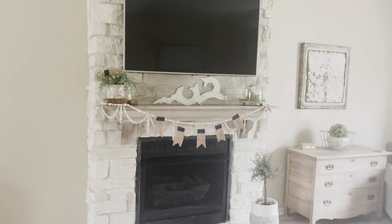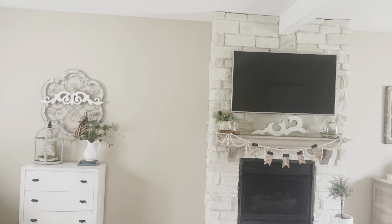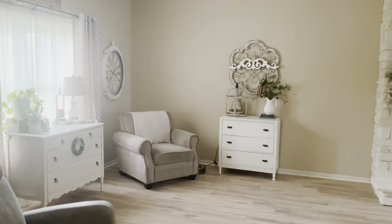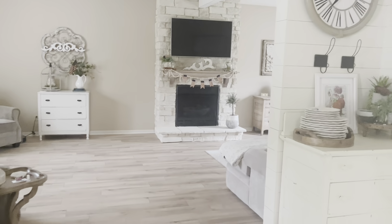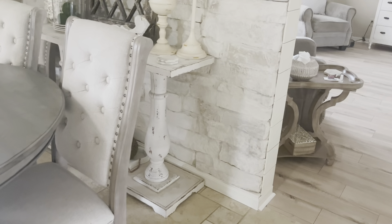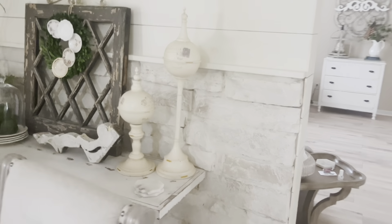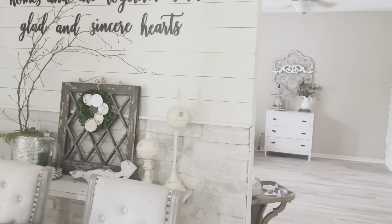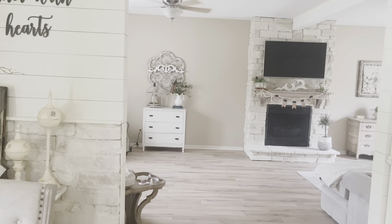We still need to get a stain to put on the mantle — we haven't done that yet. This room just looks so much lighter and brighter, we're just so happy with it. It matches the fireplace and just brightens the room so nicely. I'm going to insert pictures of the project and some more of the before photos.